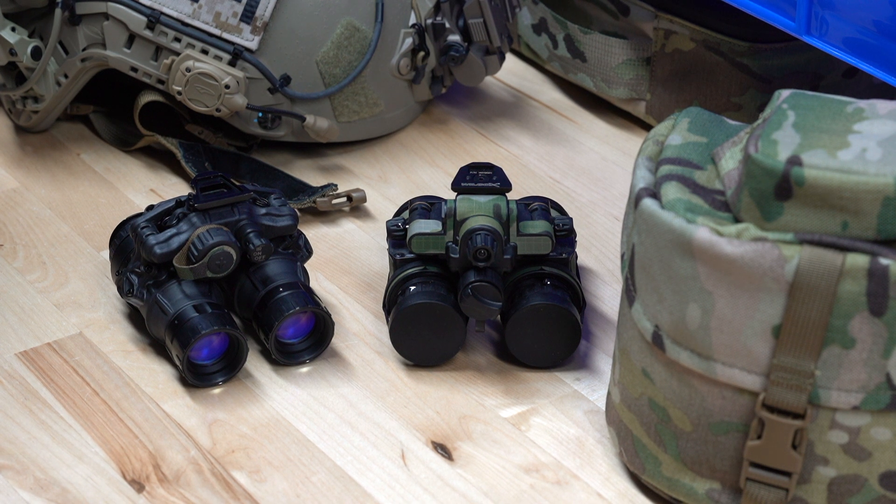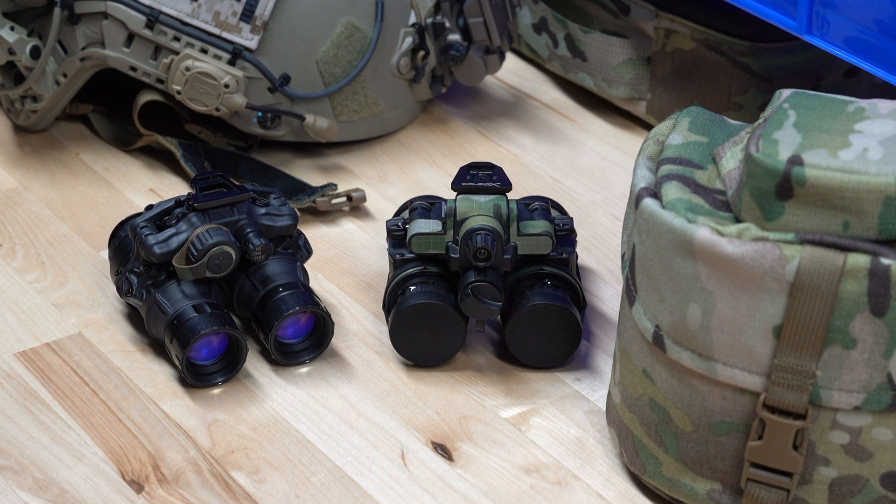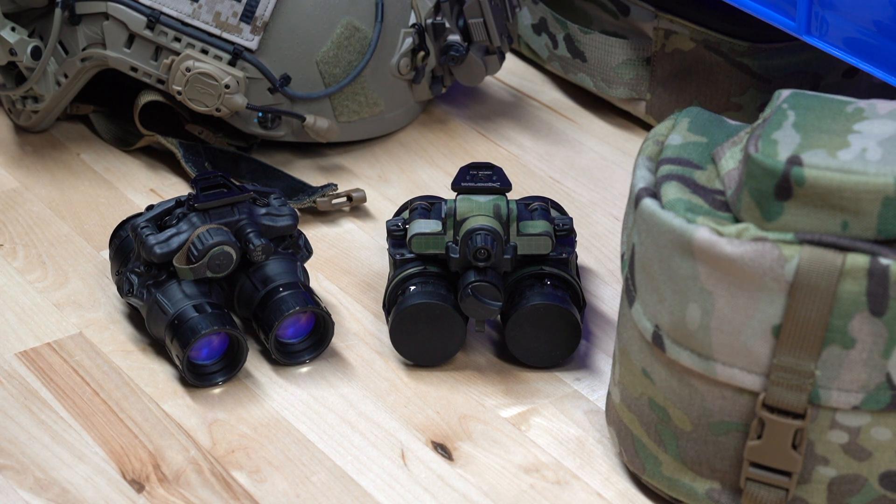One of the big questions we get asked pretty frequently is, as more people are getting into night vision and starting to do their own research on what system works best for them and where they want to invest their money, it's PBS 31 Alphas versus Actin Black DTNVS. We wanted to do a quick comparison video, go over some of the pros and cons of each so you can make an educated decision on what fits your needs best.